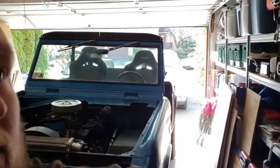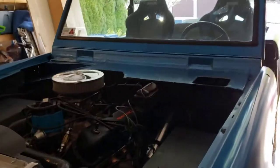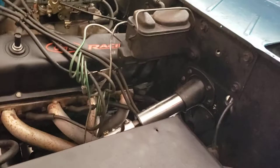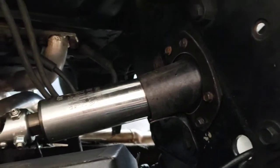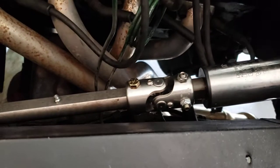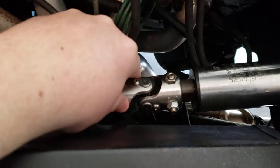In today's video we're going to go over a quick review on the steering column and how I feel about it. Starting in the engine bay, it goes all the way through the firewall and has this great stainless steel with the coupler.